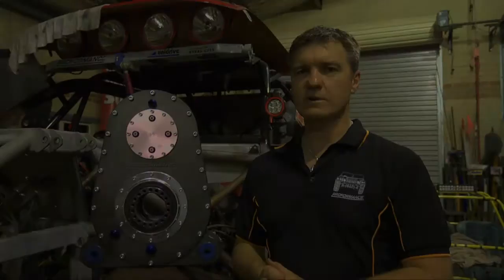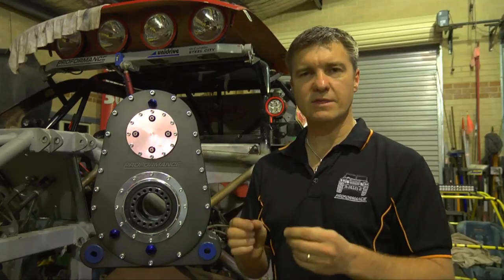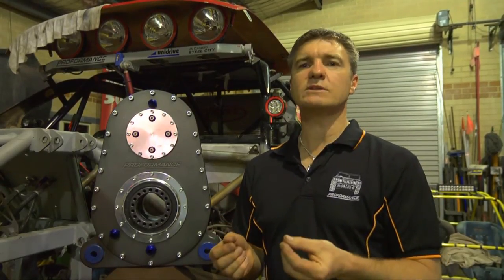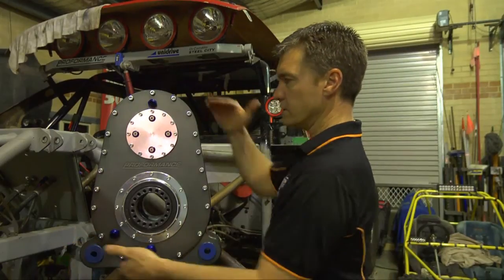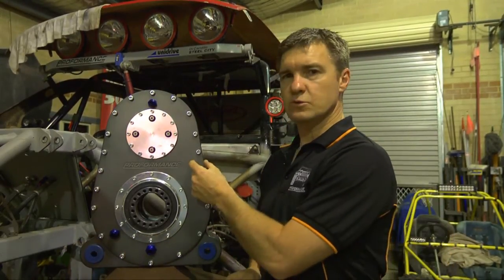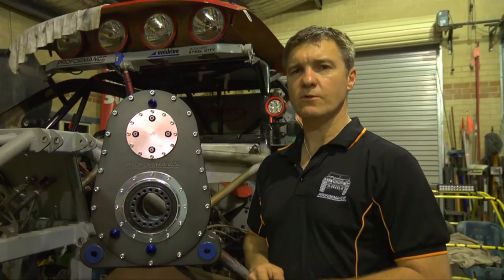We've all seen transfer cases snapped in half, exploded into pieces with oil on the ground. Off-road racing and rock crawling cause a lot of stress on drivetrain, especially transfer cases. Most transfer cases are made of very thin die-cast or cast aluminium, and even a lot of the racing aftermarket transfer cases on the market today are made of cast aluminium. Our transfer case is machined out of one solid block of billet aluminium. There is a minimum 20 millimetre wall thickness all the way around, providing one of the most robust transfer cases you'll find on the market today.